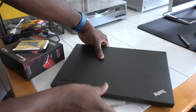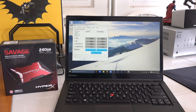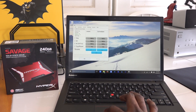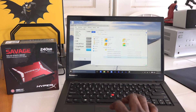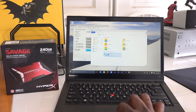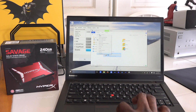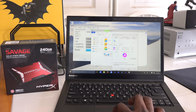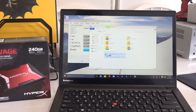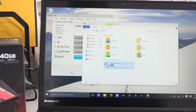The drive is installed. We went ahead and powered the system, installed Windows, and got things rolling. Everything's installed now and we're running AS SSD just to give you a quick benchmark test so you know exactly what kind of performance you get. Remember, 560 megabytes read speed, write speeds 530 — this is the 240 gigabyte SSD. Kingston told us that speeds are better on the 240 and 480 drives compared to the 120, and the 960 is also comparable.